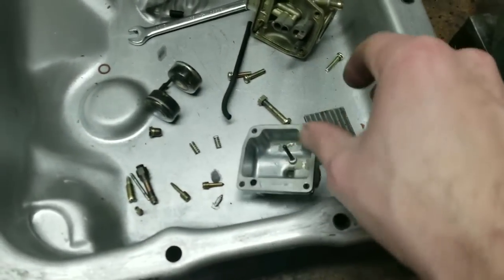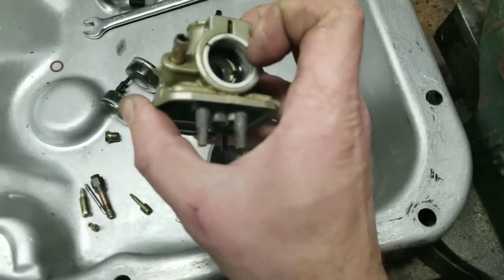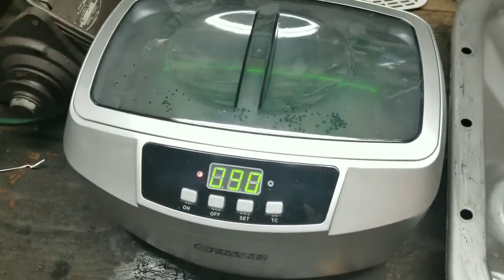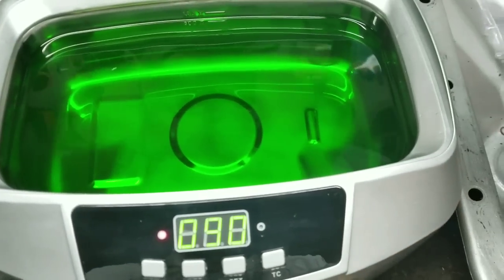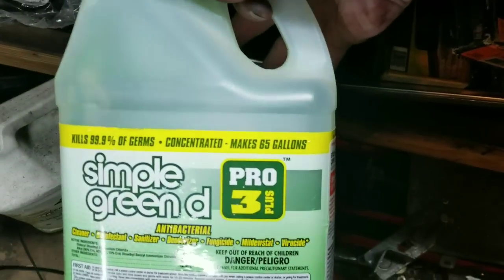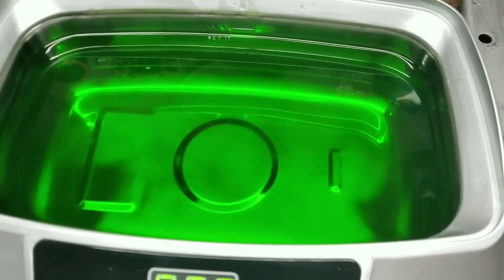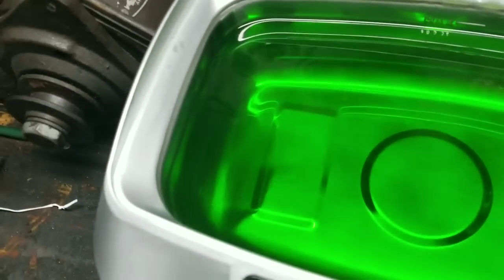The carburetor has been completely disassembled, all the jetting is out, the only thing still in there is the sleeve and a little rubber o-ring. That brings us to this — I picked this up today at Harbor Freight, it's their ultrasonic cleaner. I plugged it in about half an hour ago and I'm using Simple Green D, which is aluminum safe. It turns out that regular Simple Green will actually etch aluminum, so for all those using regular Simple Green on aluminum parts and wondering why it's turning black — that's the reason.